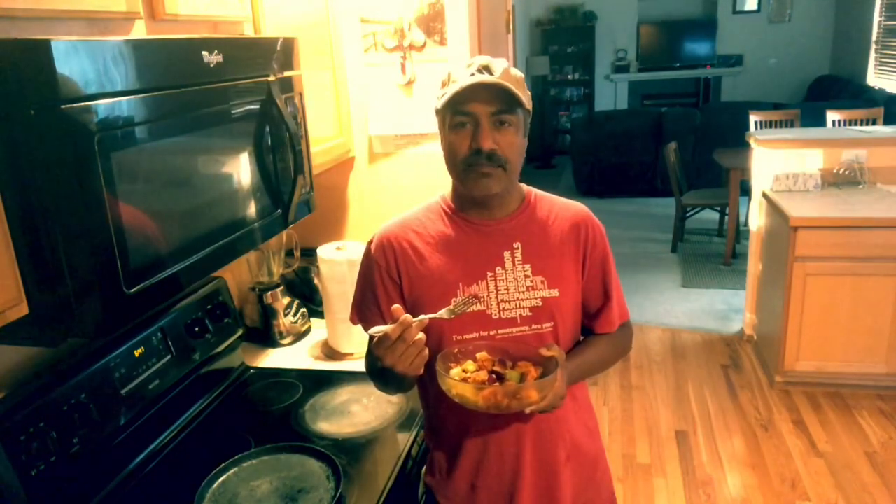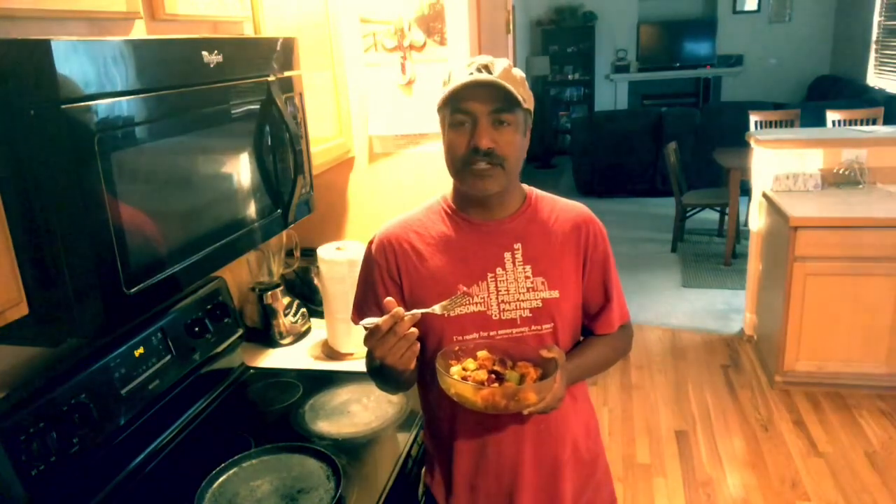If you like it, please let me know. Don't forget to subscribe to my channel. Take care. Bye-bye.